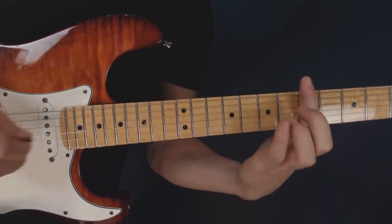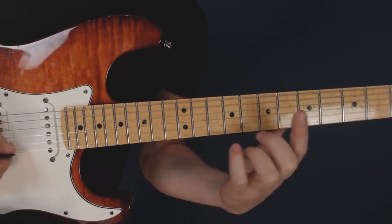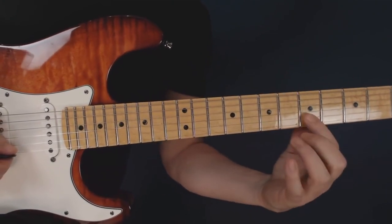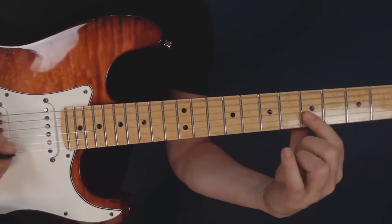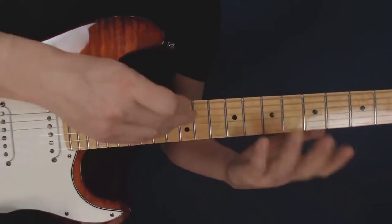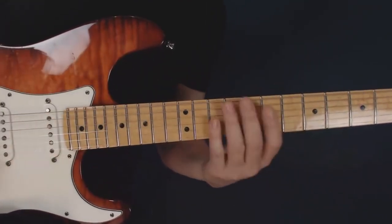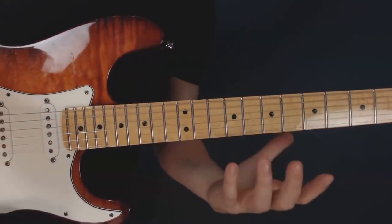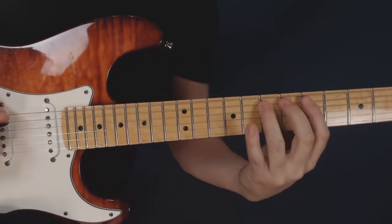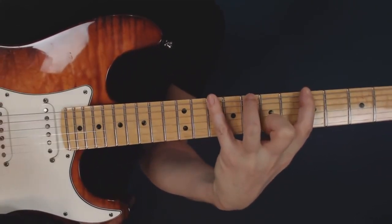When you tap the note, you have to move your finger away from the fretboard. When you're just fretting, it doesn't matter how far you move it. But when you're tapping in the beginning, it's a really good idea to exaggerate that movement. We're going to focus on the A blues scale, but we're going to play it as a three-note-per-string blues scale — so instead of having two notes, then three, then two, then three, we're just going to lay it out three notes per string.